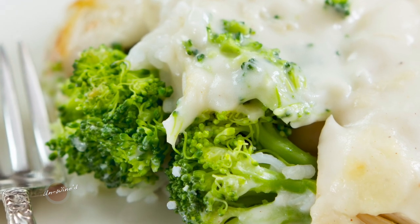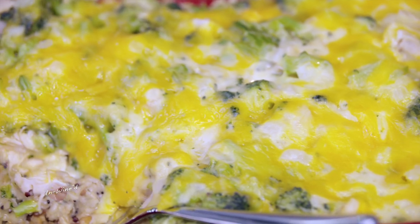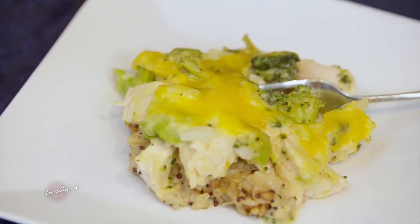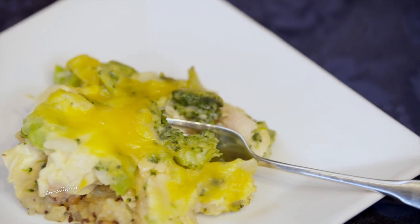This is a super easy chicken divan made in a casserole form with rice, and I hope you'll love it with this wine because it really highlights that flavor of broccoli, and the broccoli really feels like it brings out the flavor of the Chamberson.